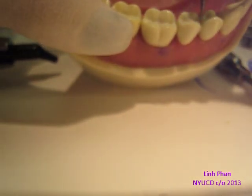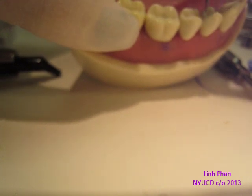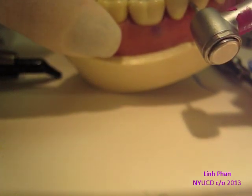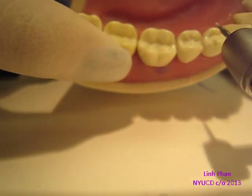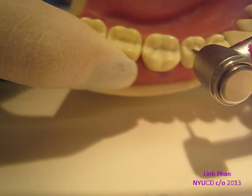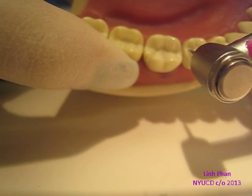You can try to do an occlusal embrasure if you need to. [Student question]: Do you keep the burr along with the cusp, like when you carve and keep it the same? [Instructor]: No — because if you keep it on the cusp, you'll cut the cusp. So you just kind of define the groove a little more. When you go back to polish, it'll be better.